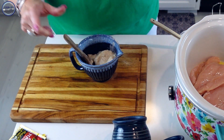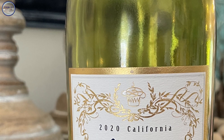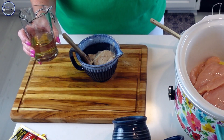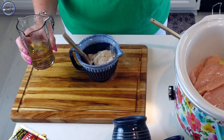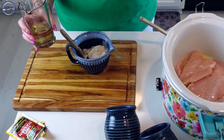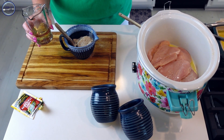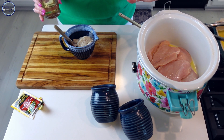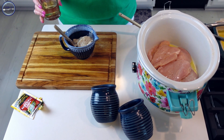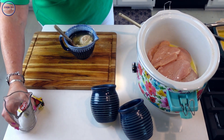Our final ingredient is about a third of a cup of chardonnay — you just want a dry white wine, nothing with sweetness. Cooking wine is okay, but this chardonnay will add a richness you'd miss with regular cooking wine. If you want to skip the wine altogether, you can always replace it with chicken broth, which works just fine.